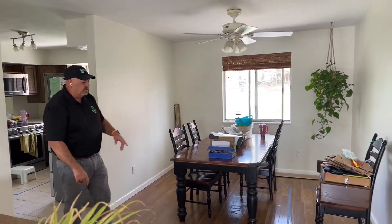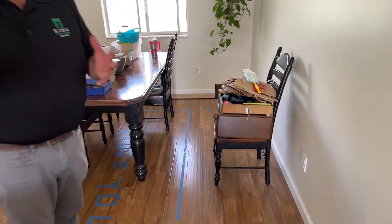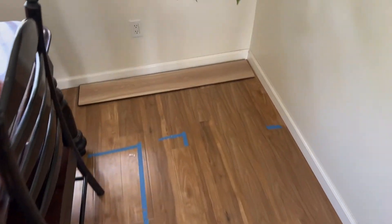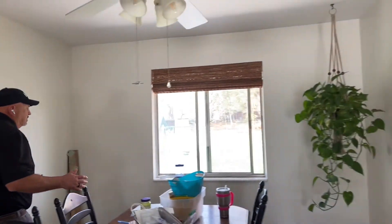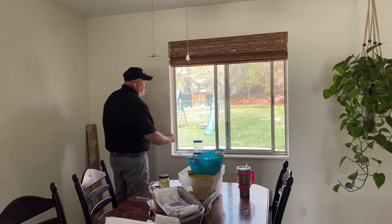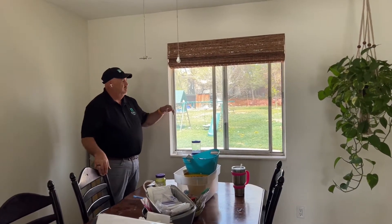This wall right here is coming out and the whole kitchen is expanding into this space. The homeowners put blue tape down to visualize where everything's going. The fridge is going to go right here on this end. That window behind us is going to be expanded — it gets moved a little bit and we're going to make a window box, kind of like a garden window.